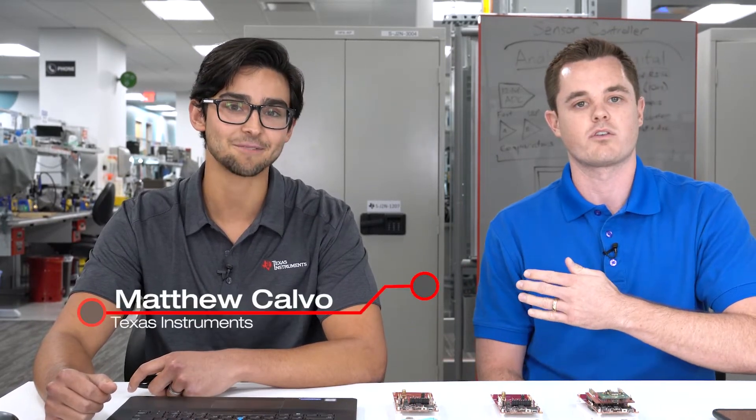Hi guys, my name is Nick. Welcome to this episode of Connect. We're going to go through a really exciting demo today. We have Matt Calvo who's part of our applications team and there's actually a lot going on in this demo with SimpleLink technology including Wi-Fi, BLE, and sub-1-gigahertz 15.4. Thanks for joining us, Matt.